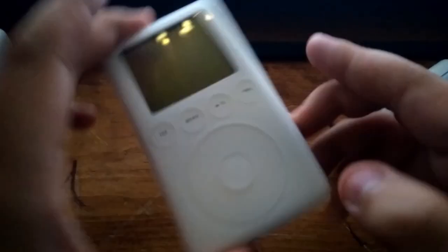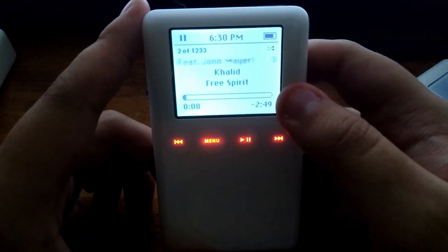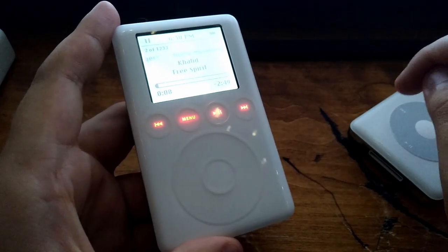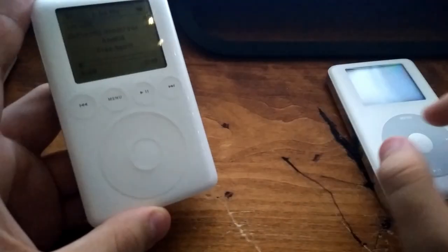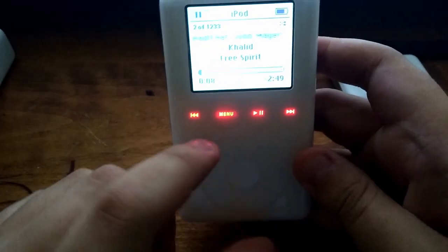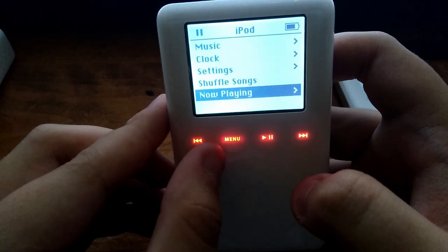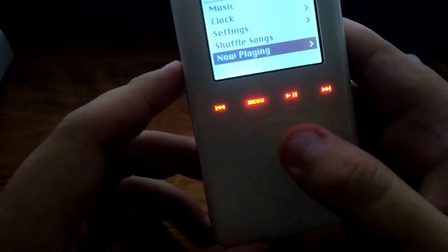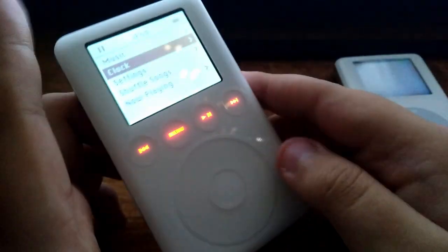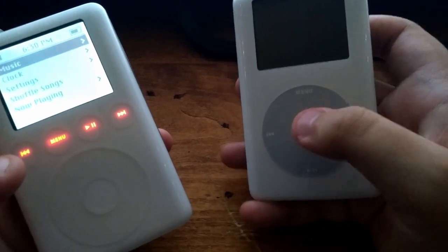Onto the iPod itself — first of all, you'll notice that it has a monochrome display, which has been very common on iPods until the fourth generation iPod Photo. This is also a monochrome iPod. Another thing you'll notice is the backlit buttons for the controls: skip back, menu, play/pause, and skip forward, and you've also got the scroll wheel. This will be the only iPod ever made that will not have the buttons either around or on the scroll wheel — unlike the fourth gen, which had the buttons directly on the scroll wheel.